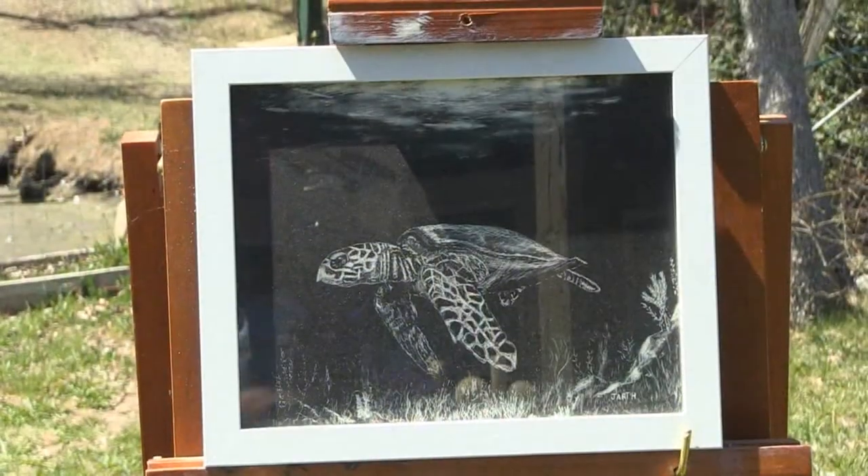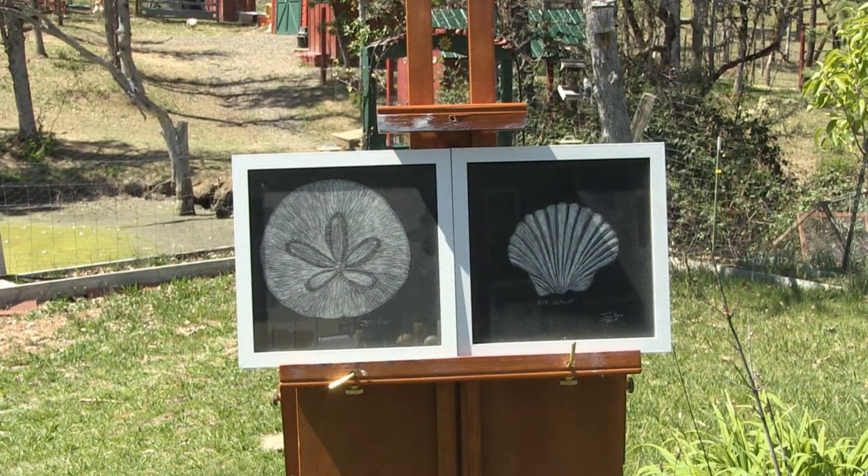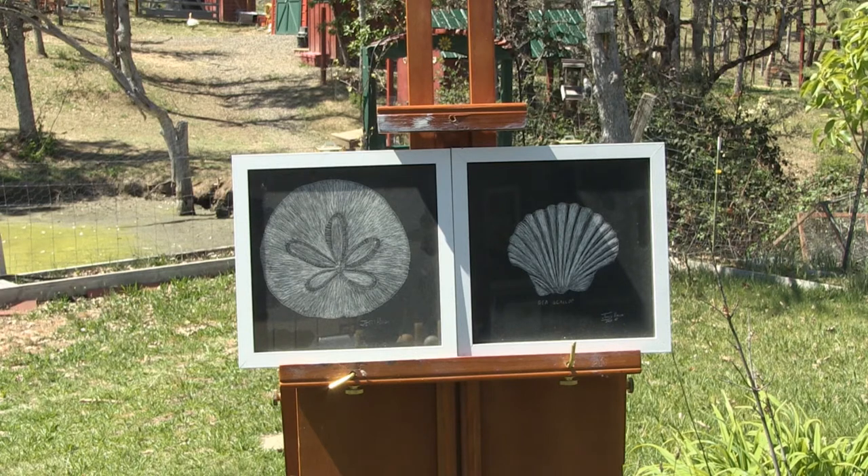Now we're going to divert from watercolor for a moment and go to what we call scratchboard art — a black clay surface on a white panel where you take a sharp tool and scrape off the material to expose the white underneath. This is the sea turtle: my very first scratchboard. The original will remain in my possession; I have duplicate prints that will be for sale at the gallery. Since the turtle hangs in my new bathroom remodel, I came up with two more scratchboard pictures to balance out the ensemble.